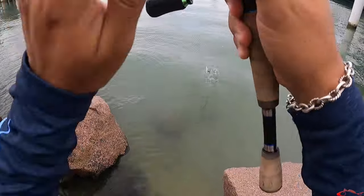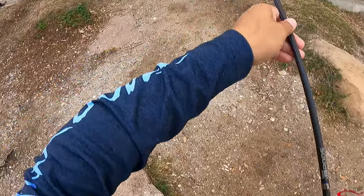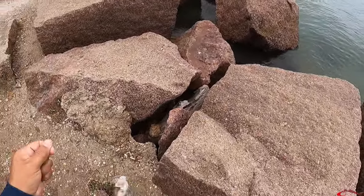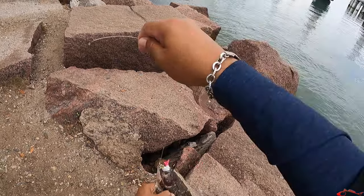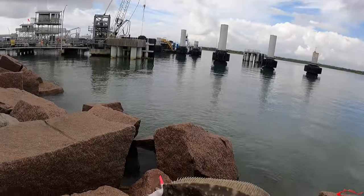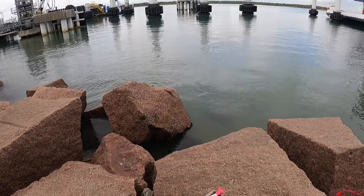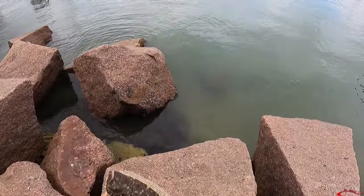Might be one right here — there we go, there's a little guy! He ran through the rocks. There we go, little baby. Small little baby — got a little dirt on him. He's nice, probably close to 14, maybe 15 inches, but not quite the size we're looking for. We'll catch him at least today. Little guy — put him back in.